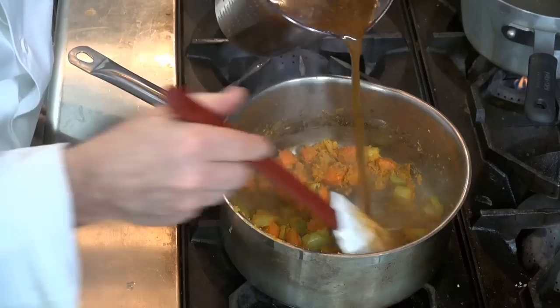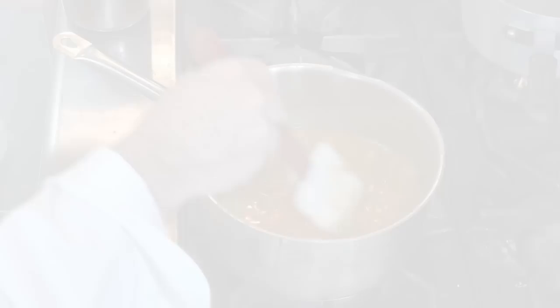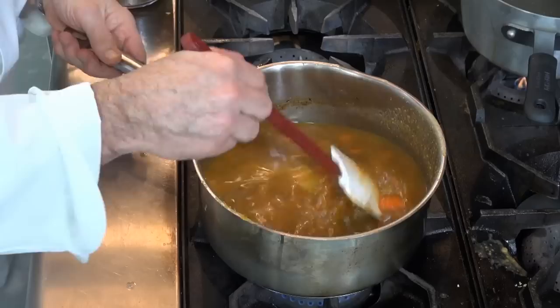Now I'm going to crank it up just a little bit because I want it to deglaze. When I say deglaze, what I'm trying to do is loosen up all of the flavor that may be kind of stuck to the bottom of the saucepan. I'm going to add the rest of it now because we've loosened up all of the food flavor particles.